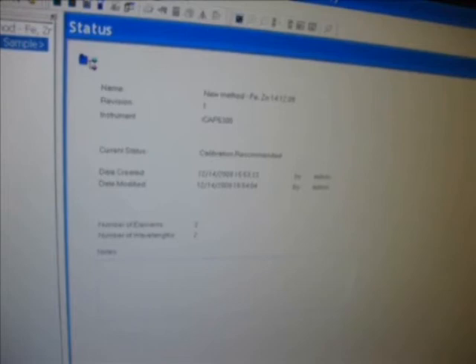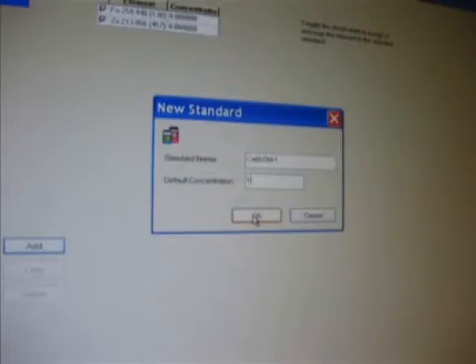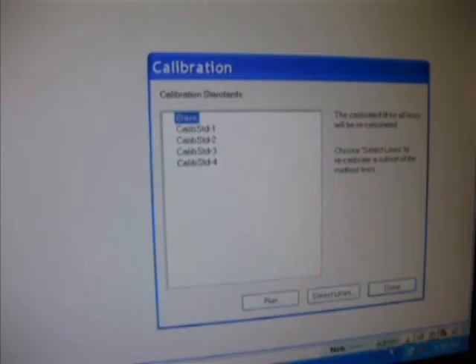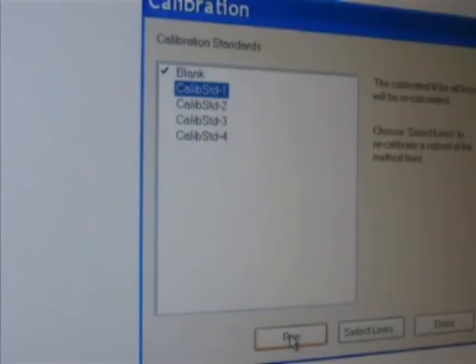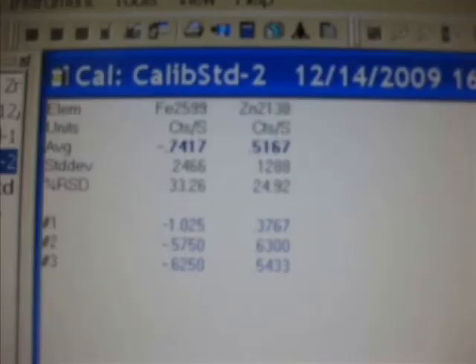Now open the method and click Standards. Type the standard name and concentration and then click OK. The list of standards to be calibrated is displayed. Now the blank is selected and click Run. The calibrated blank value is displayed. Likewise, all the standards are calibrated, and the calibration values for standards 2, 3, and 4 are seen.